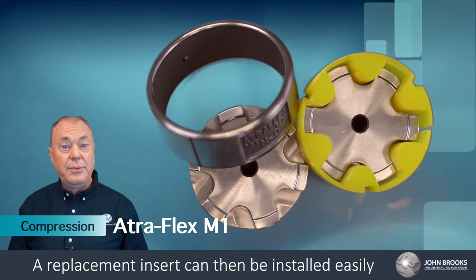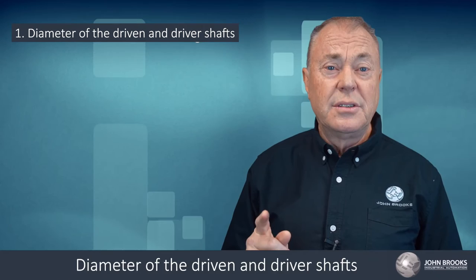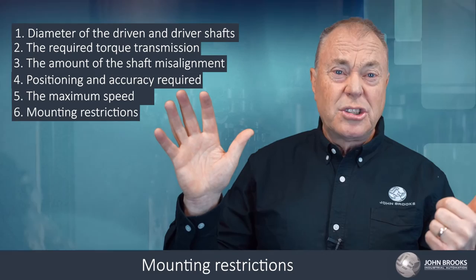When selecting the appropriate coupling for an application, it is important to consider the following factors: diameter of the driven and driver shafts, the required torque transmission, the amount of shaft misalignment, positioning and accuracy required, the maximum speed, and mounting restrictions and ease of assembly and disassembly.